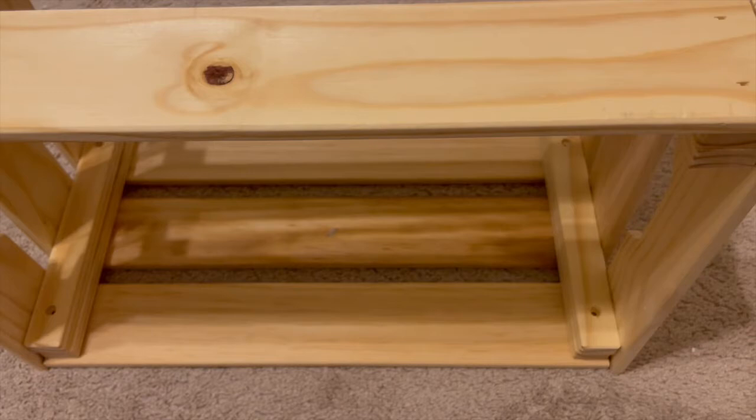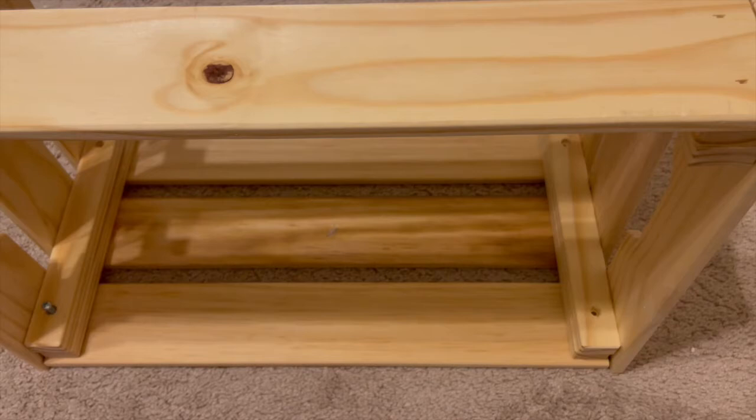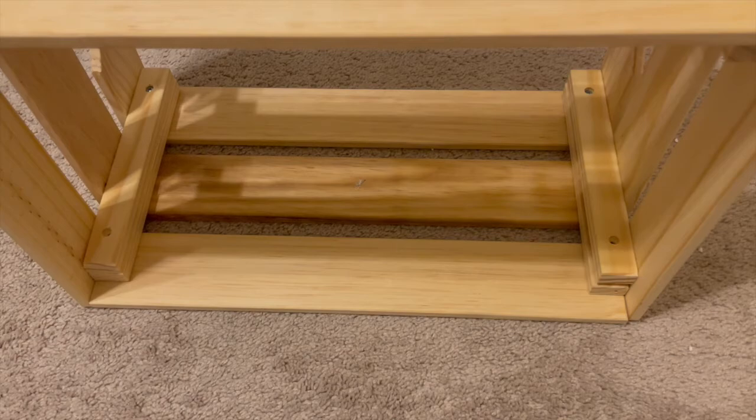Attach it right there. Again, you will use two short screws on either side, making sure your short end is lined up. Drill those in. If you are using a drill, you'll need a little bit of a smaller drill to reach in, or continue to use your screwdriver. Then go ahead and turn it around and do the other two sides.